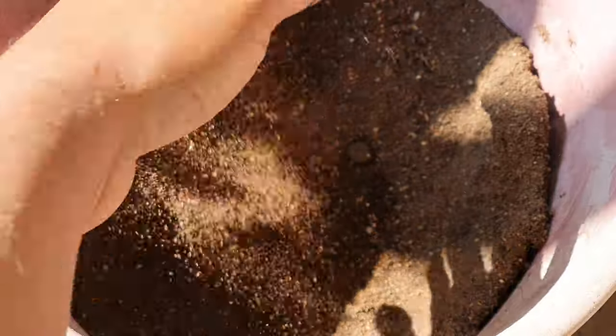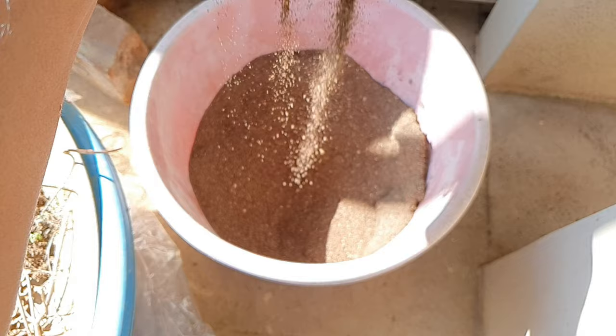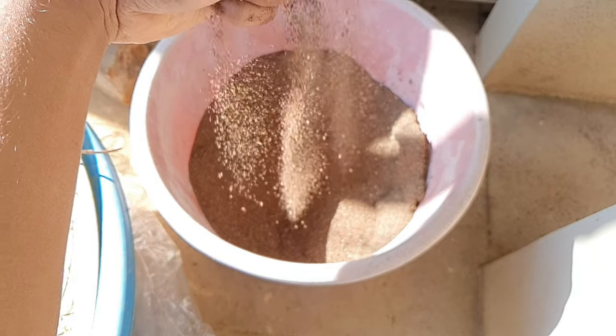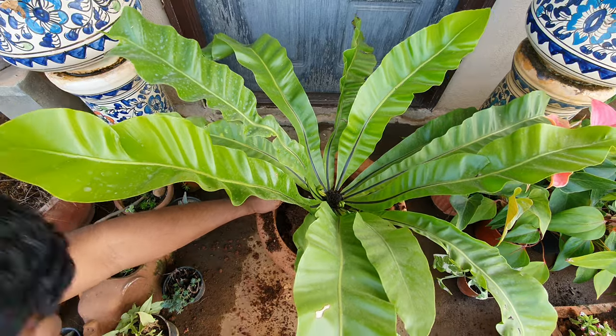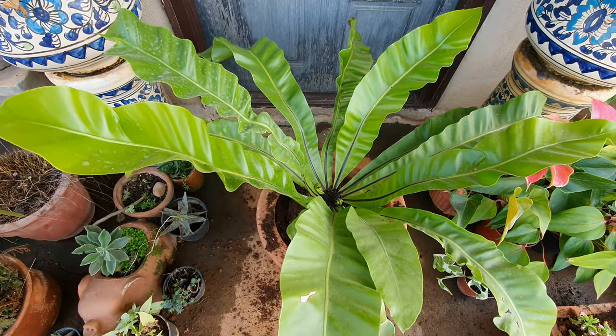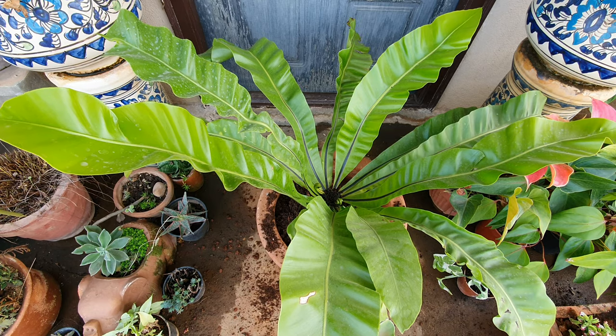Growing medium: you can hang it on a tree if you have a big garden, using coconut husks, some compost, and twine thread to grow it on trees. Or you can go the terrestrial way and follow the potting method described above. These plants are not parasitic and do not feed on their host plants, so don't worry.